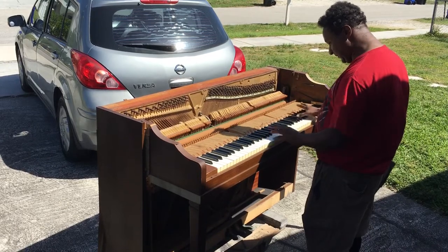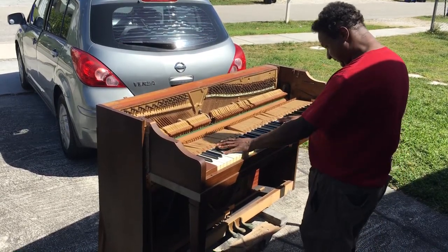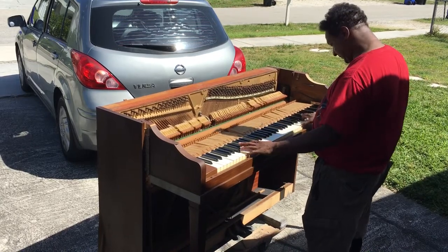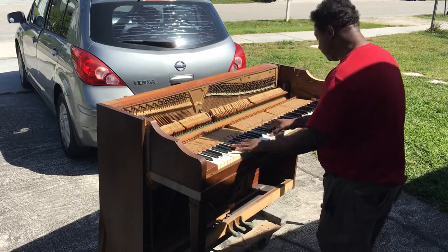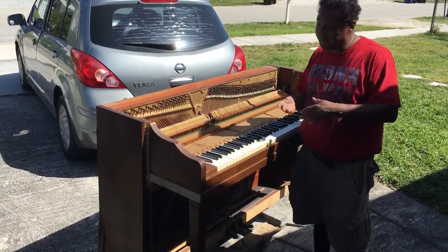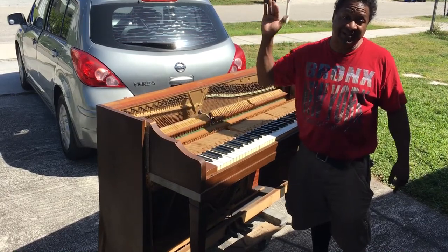Thank you. I wanted you to hear it, Yvette — I wanted you to hear it fully in tune, this potential with this piano. Alright everybody, do me a favor: click like, subscribe, follow me on everything. Thank you so much for watching, I'll see you guys later — bye bye.